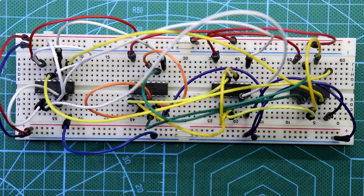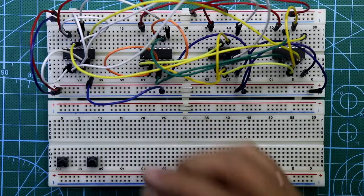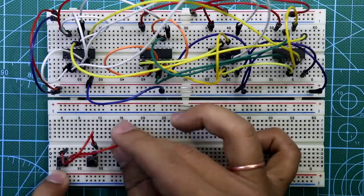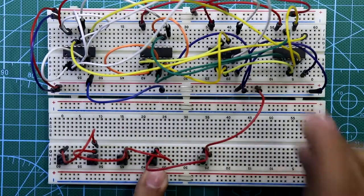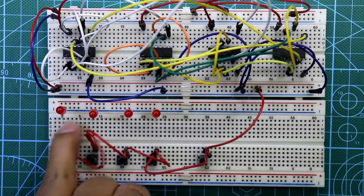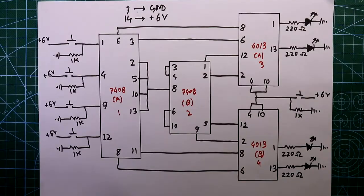Now connect the inputs and outputs. For this we need another breadboard. Put all the switches: this is for player one, player two, player three, and player four, and then we need a reset switch for the organizer. Connect one pin of each switch to plus VCC - we are connecting plus 6 volts. Now connect all the output LEDs: this is for player one, player two, player three, and player four.